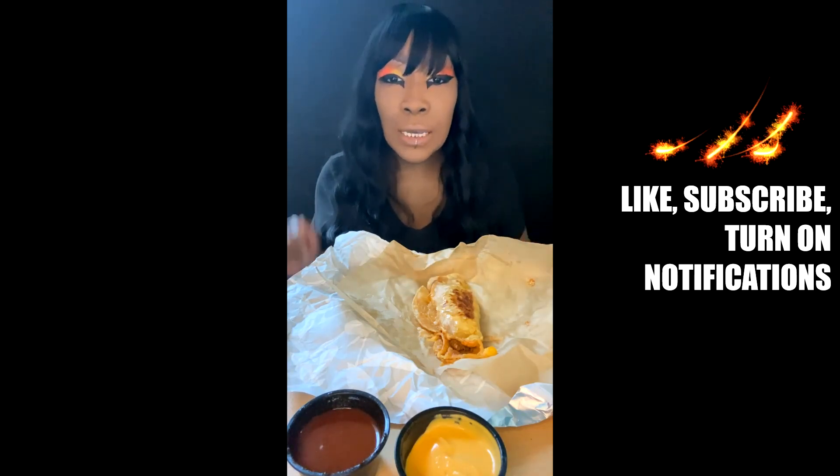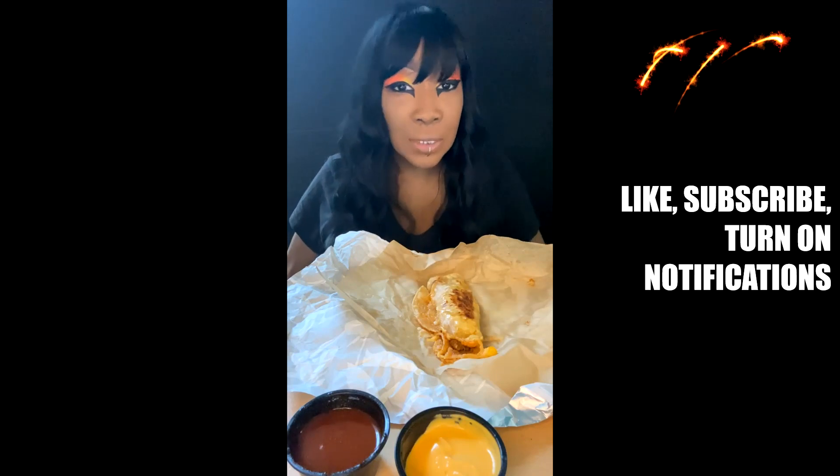So don't forget to like, subscribe, turn on your notifications. If you like to leave a comment, even if it's just to say hi, I will say hi back.